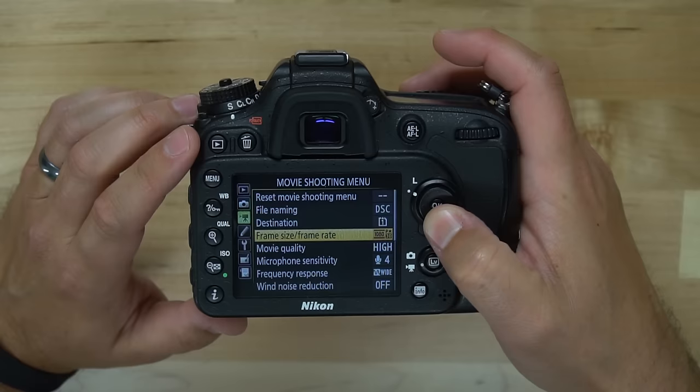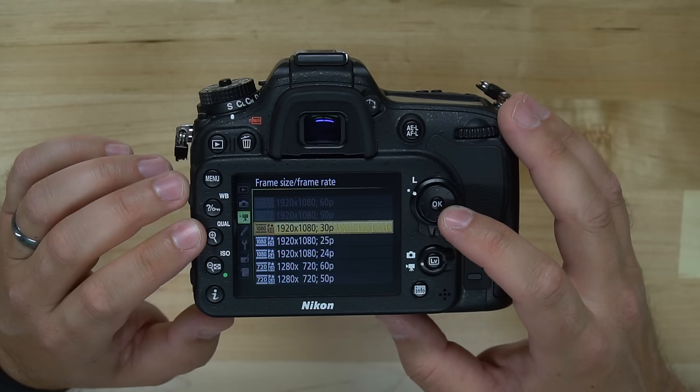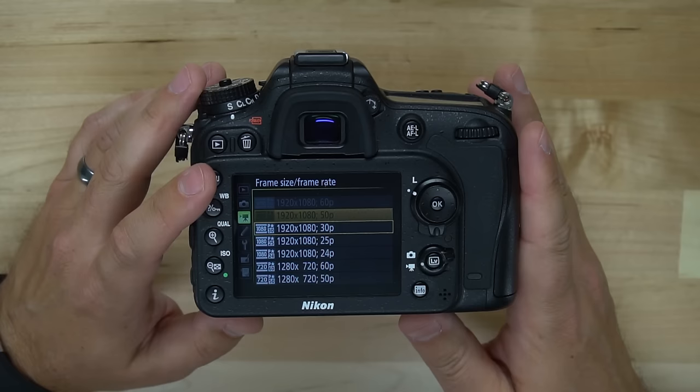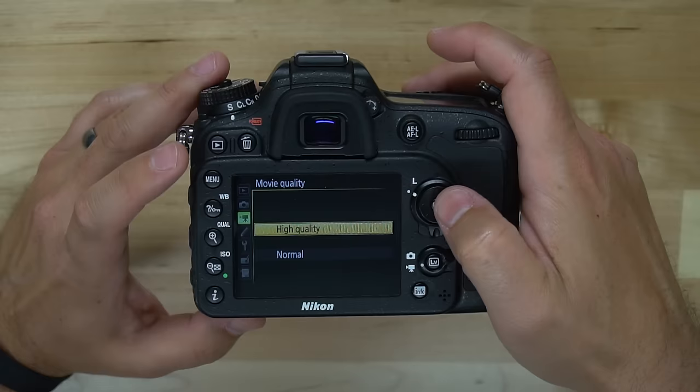Let's leave that as default. We have our frame size and frame rate here. Based on the card in this camera, it states it is fast enough to shoot up to 1920x1080 at 30p. The other frame rates will likely require either settings changes or a faster SD card — and I believe it's the SD card, because the one I have in here is not the best.